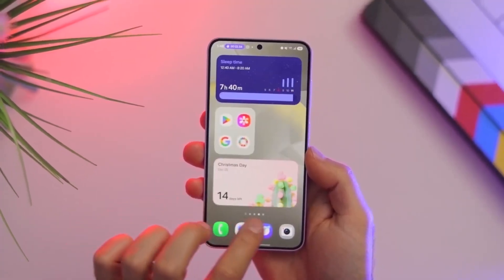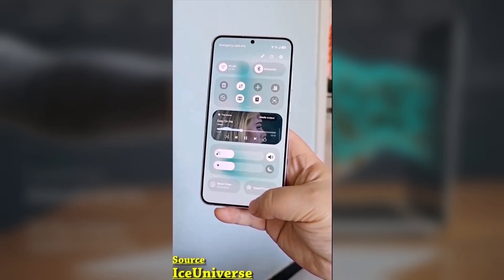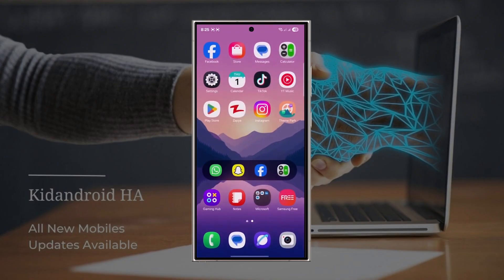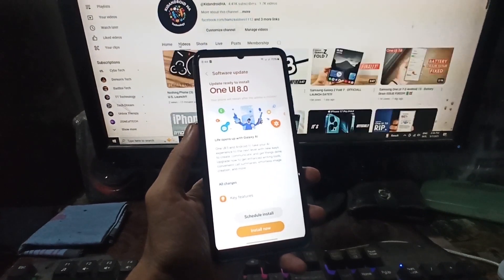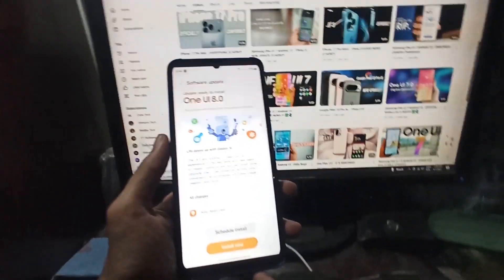Samsung fans, big news about the upcoming One UI 8 update that's based on Android 16, and it looks like it could bring some serious changes to how animations look and feel on Galaxy devices. If you're a fan of smooth, fluid animations like what we've seen on Oppo's ColorOS and OnePlus OxygenOS, you'll want to hear this.